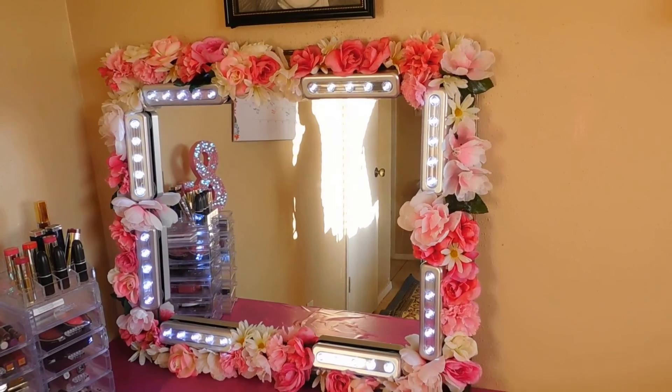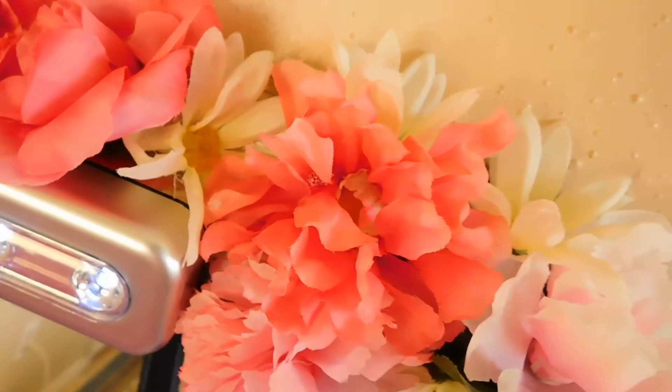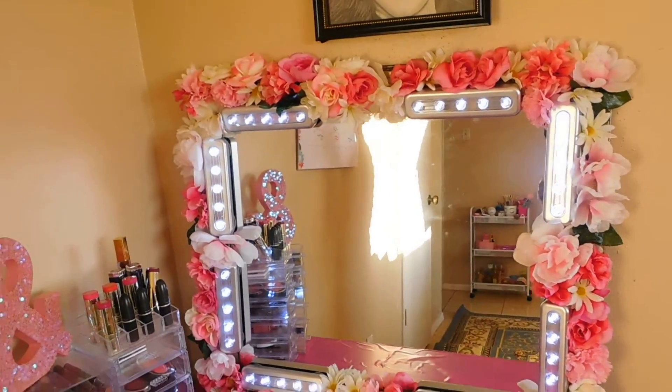Hey guys, what's going on? Today I have this super easy floral vanity mirror that I made using products from King Dollar and Dollar Tree. If you'd like to see how I came up with this, just continue to watch.